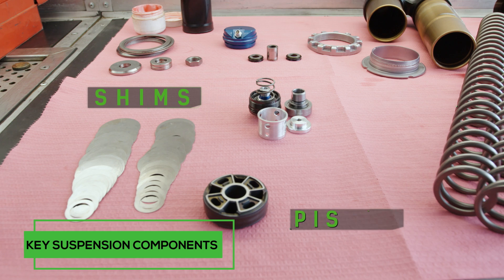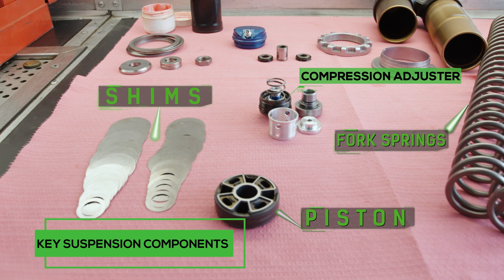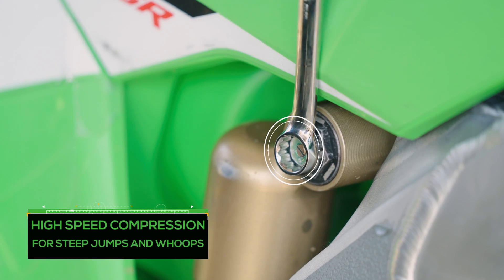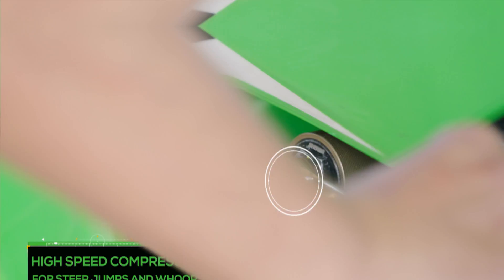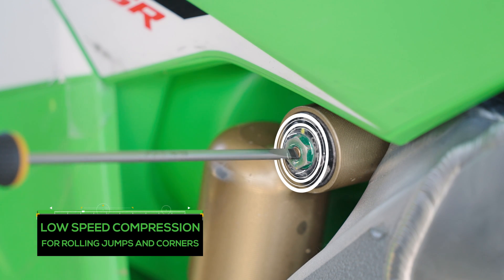If you're going to make bigger changes you would do that during the week in a more controlled environment. It's hard to test on the weekends because you only get so many times out on the track, and you can definitely get lost trying to make it better. If you want a small adjustment just to massage it a little bit, you can do it with the adjuster — you don't even have to go into the suspension. Just adjust the clicker here and there one or two clicks and find that sweet spot.